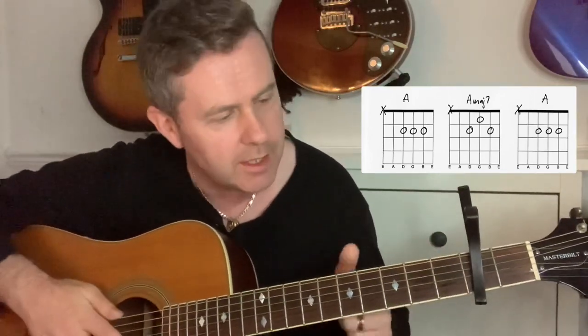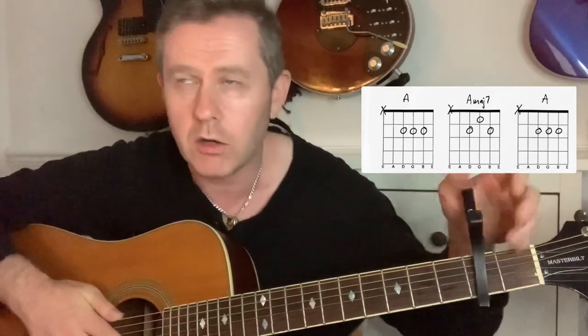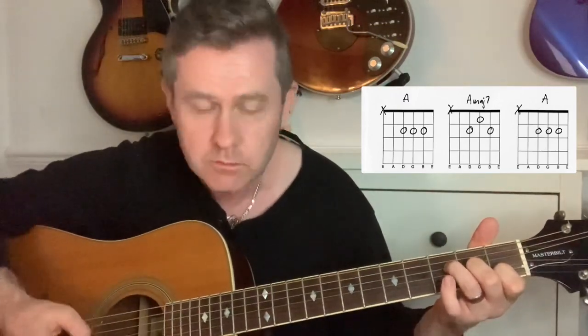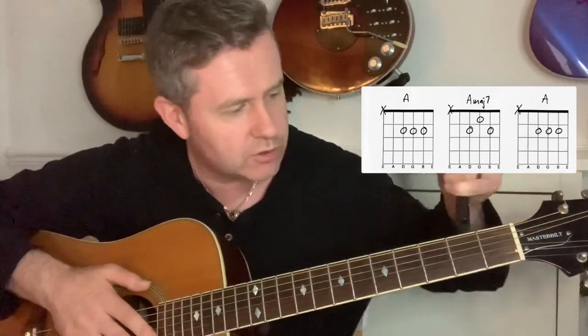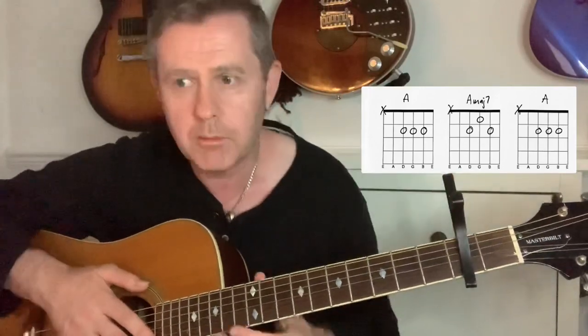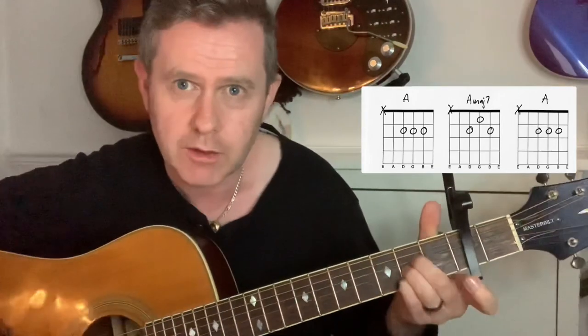A good example of a major seven chord is the beginning of 'All Dead, All Dead' by Queen, which starts off with an F major seven — it's got that same kind of feel. So if you're doing your listening training, that's how to remember major sevens: that very dreamlike quality. And that's what makes this song tug on the heartstrings. So we're going from an A to an A major seven and back again.